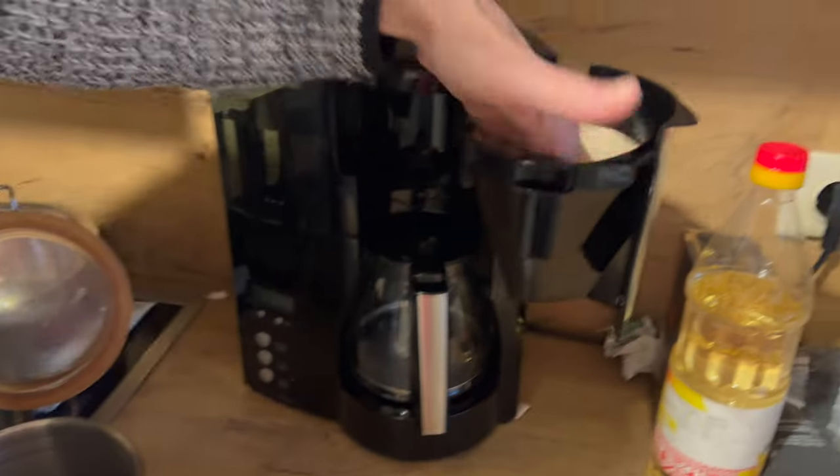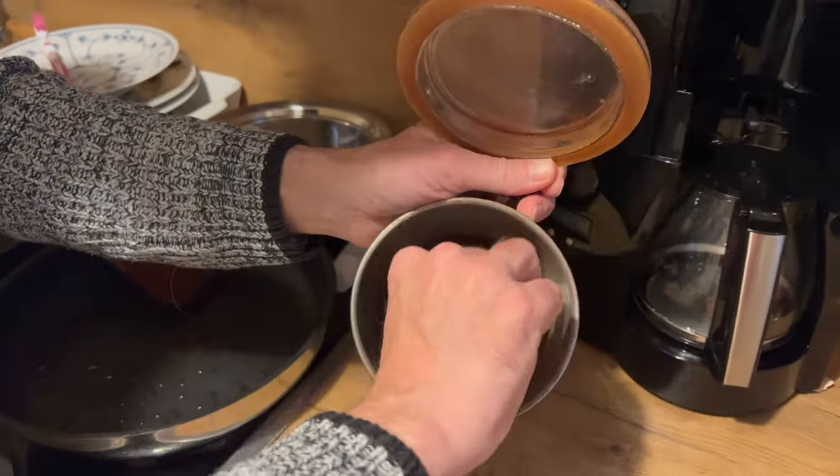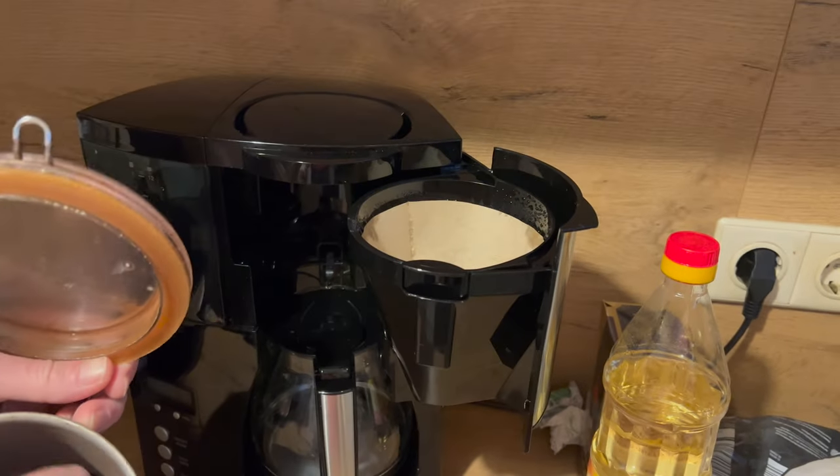Die ist auch nicht ganz billig, aber wir waren zufrieden mit unserem Kaffee. Der Kaffee war immer warm, und deswegen – der Mensch ist ein Gewohnheitstier – haben wir beschlossen, uns das gleiche Modell nochmal zu kaufen.